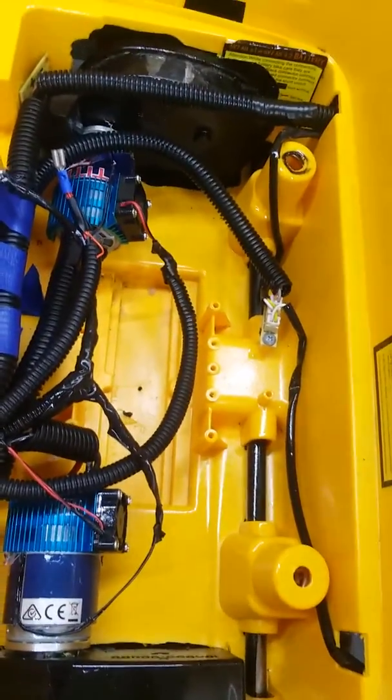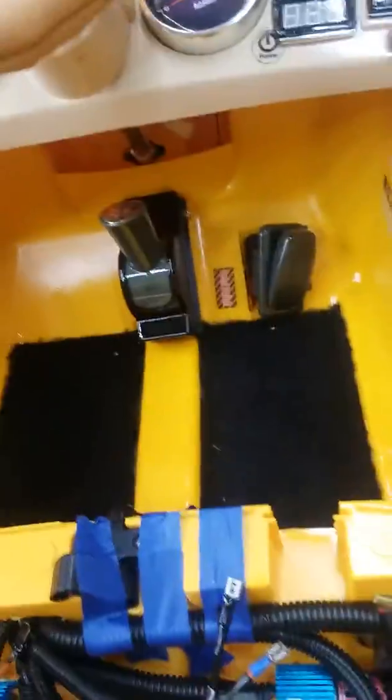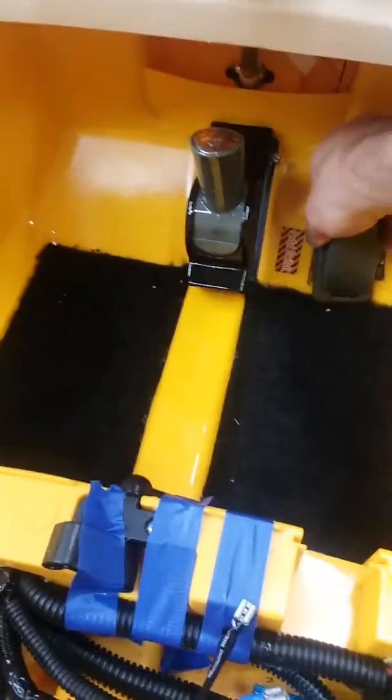So we've got the motor set in there. Actually got the gear shift and the pedal — still got to screw down the pedal in here. Got the carpeting put in there. So actually this came out of a Dodge Dually, the shifter in it. But that's the Mustang right there.